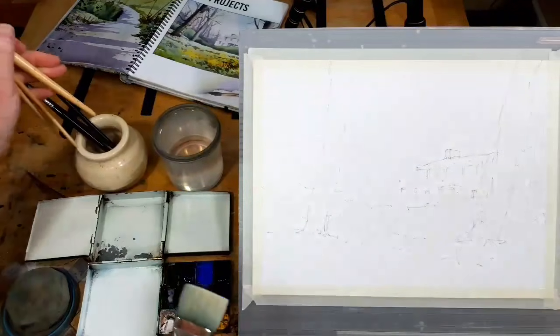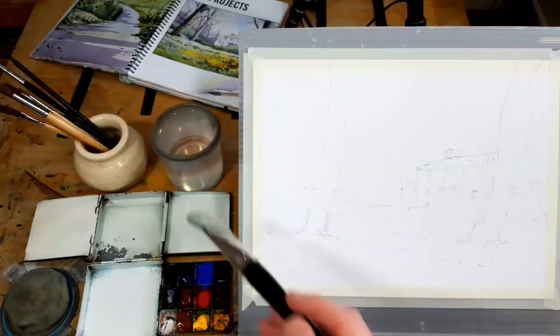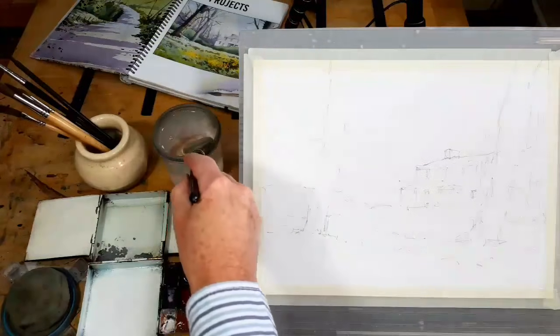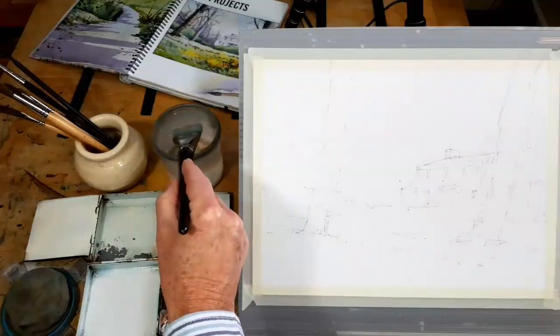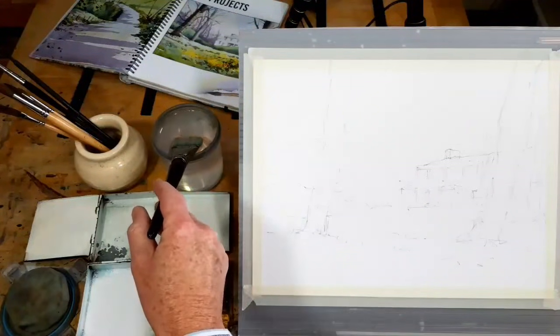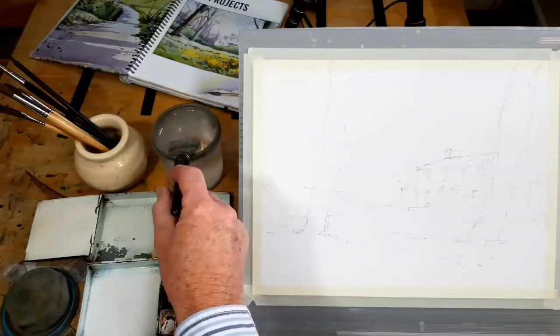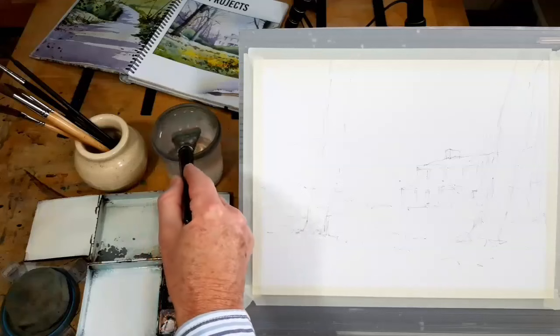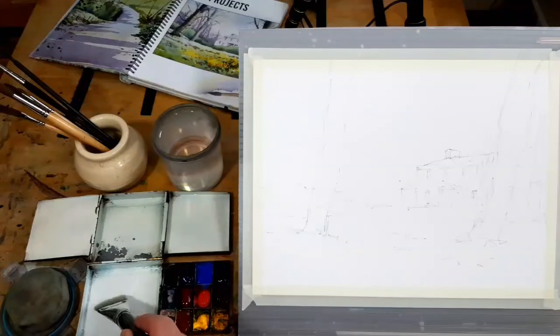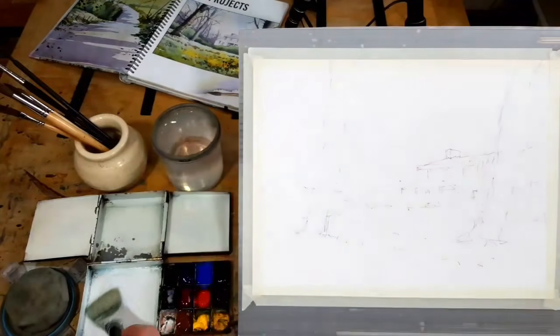The thing about watercolour is that it does require a certain amount of confidence. You need to paint as if you know what you're doing, even if you don't. That might sound a bit silly, but you must apply the paint with confidence. And that usually means plenty of water — certainly in the early stages, plenty of water and plenty of paint, because that means the paint won't dry as quickly. And if it doesn't dry as quickly, you have got more time to play around with it.